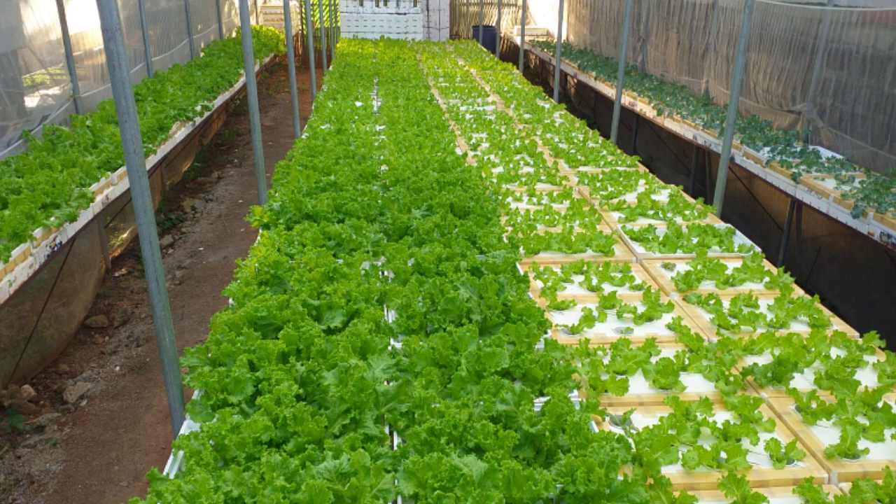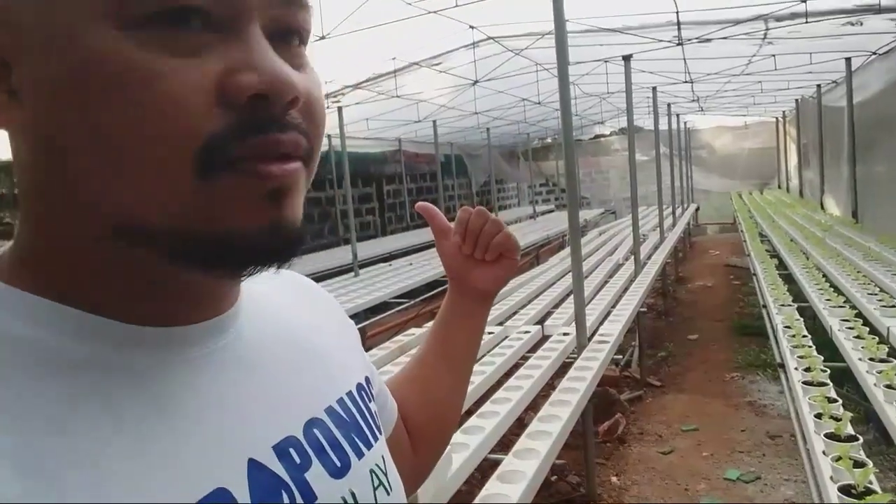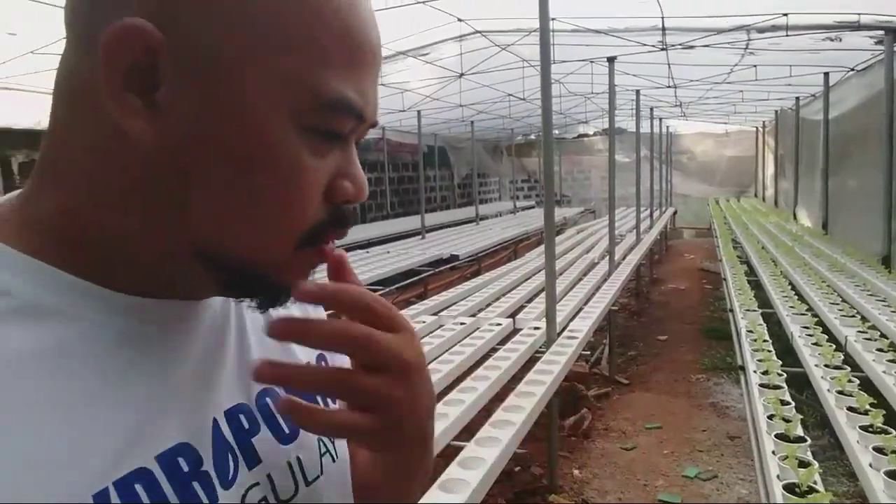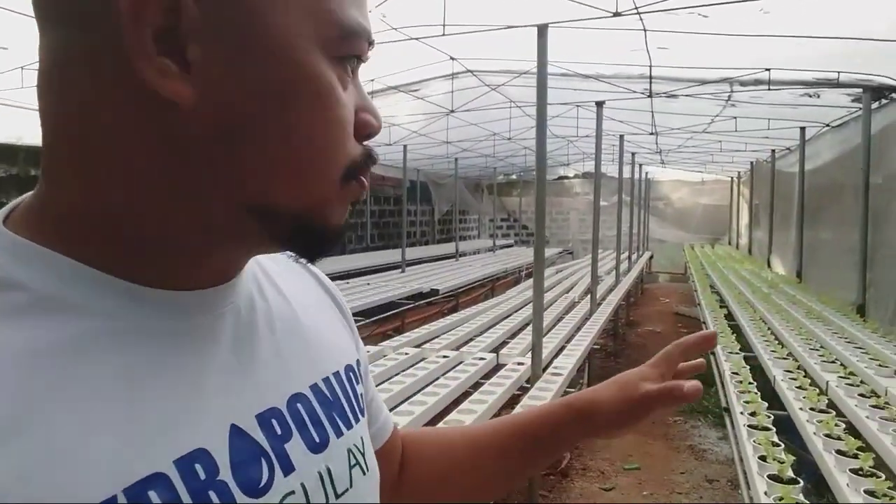NFT — nutrient film technique — is very advanced yet very easy. With the Kratky method, you put water in boxes and mix nutrients from one box to the last box, which is very time consuming. That's why we converted to NFT. This greenhouse originally held 1,200 heads of lettuce, but when we converted to nutrient film technique, we doubled the number of lettuce inside.